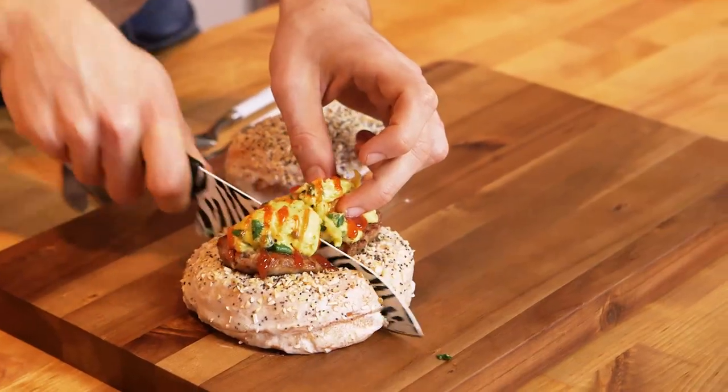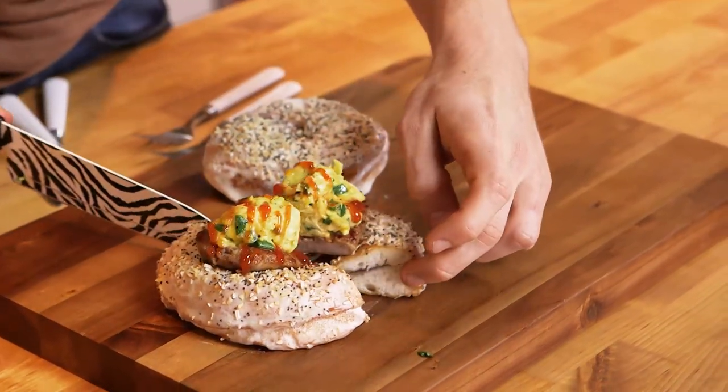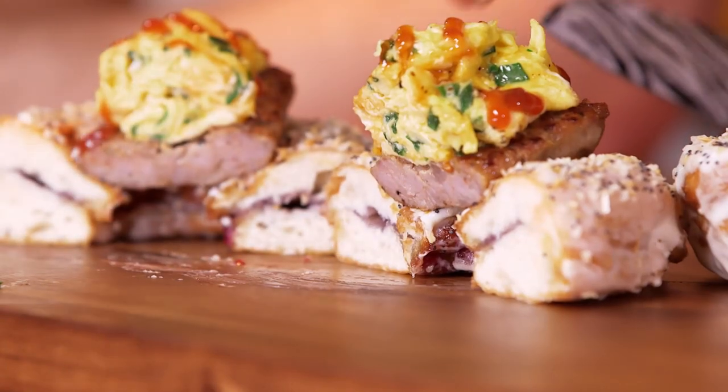Bagel donut — why not bring it together? Now that we've got the bagel and donut knowledge, it's time to create our jelly-filled everything bagel-nut with sausage and egg scramble. The first thing we have to do is make the everything bagel spice.